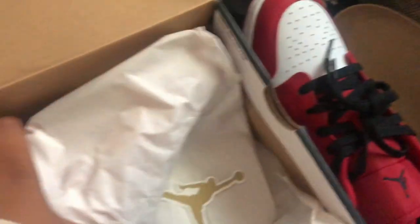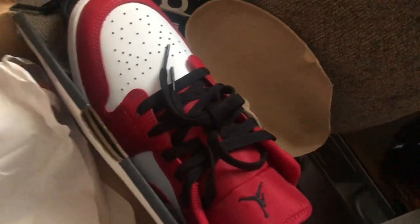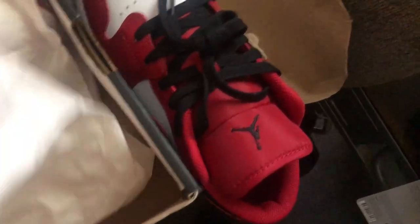I'm gonna put these back in the box. What also comes inside is Jordan stickers — actually they're on the other shoe. That's it, nothing else but the sticker and the shoe.